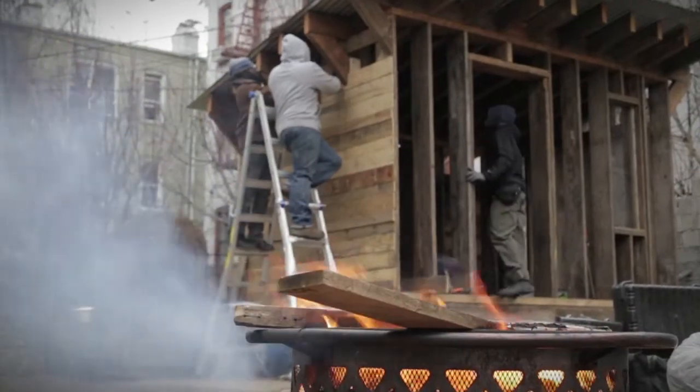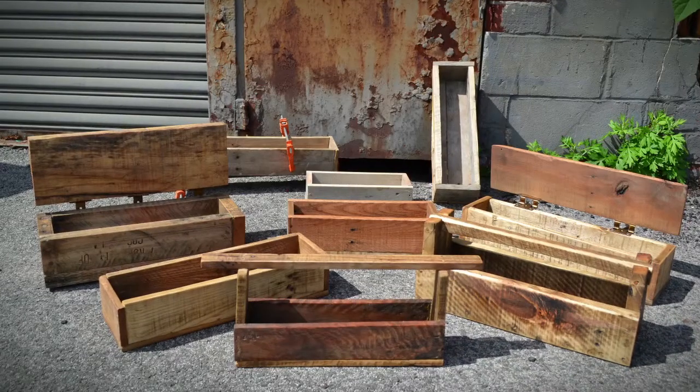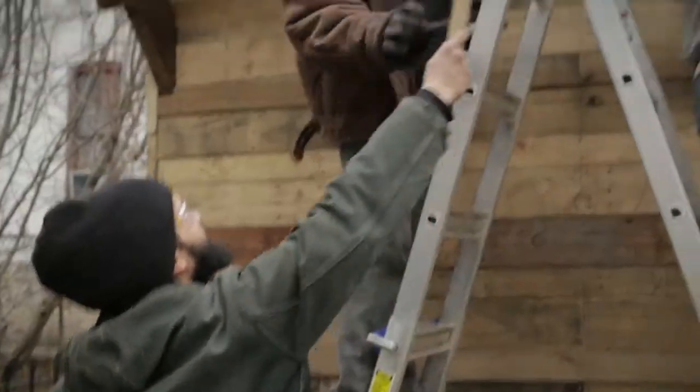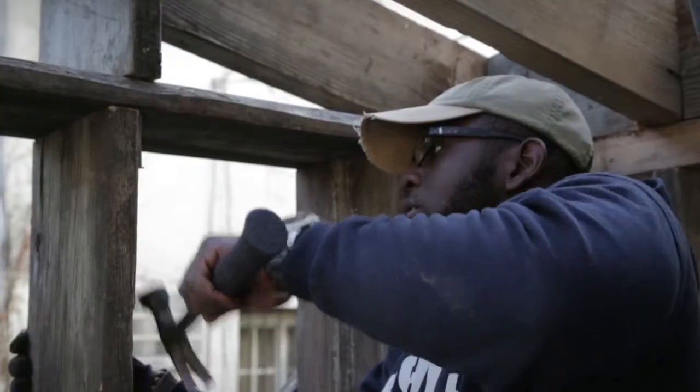We started on the ground. First day of the training, breaking down a pallet. We made little toolboxes out of pallet lumber. Now today, to see these guys out here building a shed, putting the finishing touches on this shed using pallet lumber, brings the whole training of 2014 full circle. And to see the skills that these guys have gained in that amount of time is nothing shy of phenomenal.